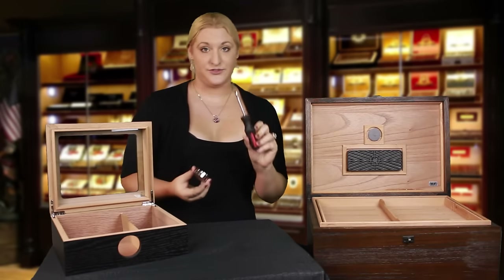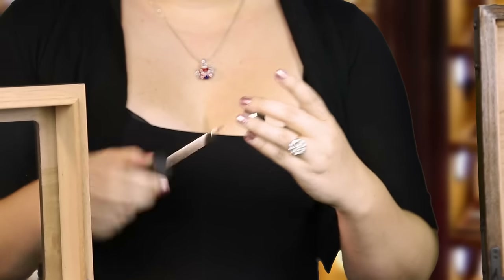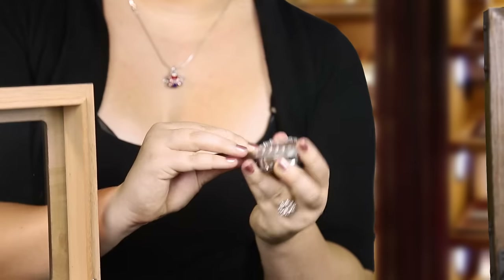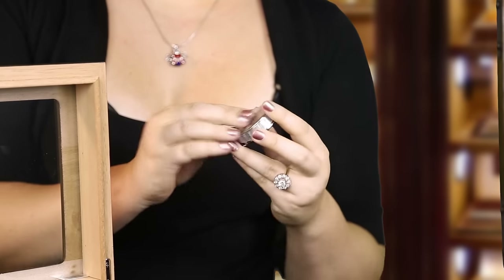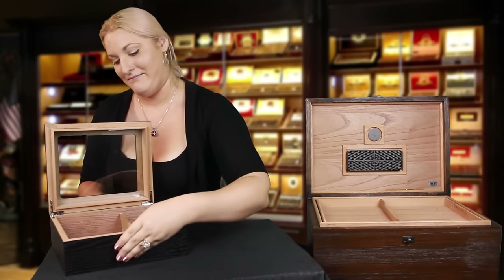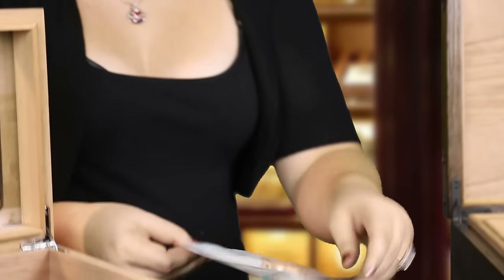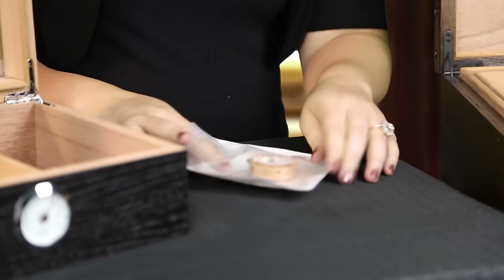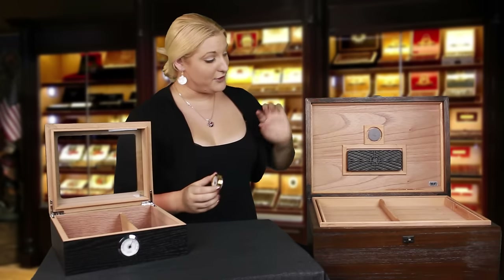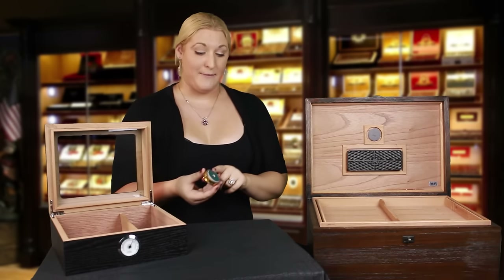You can use just a small screwdriver and turn it. For the front-mount hygrometer, you want to make sure that you put the rubber grommet back on, because that is what creates the seal. If you use the calibration kit, you're going to do the same adjustment process using the screwdriver. And if you have the internally mounted hygrometer, you're not going to put that rubber grommet back on.